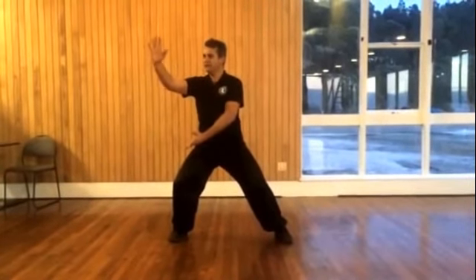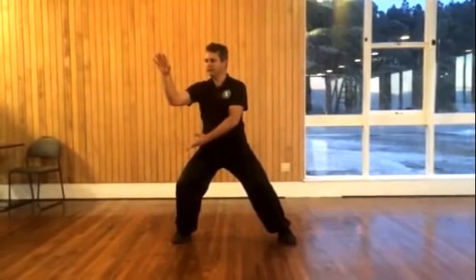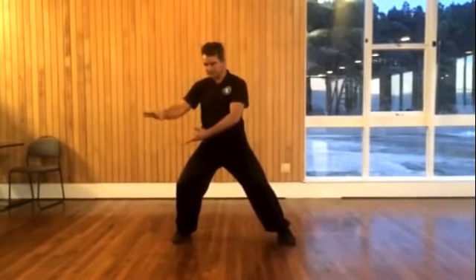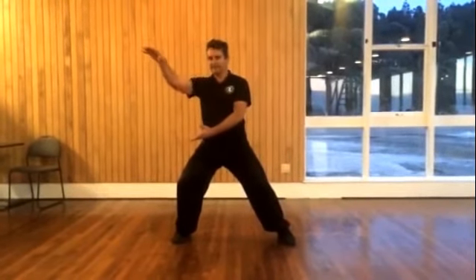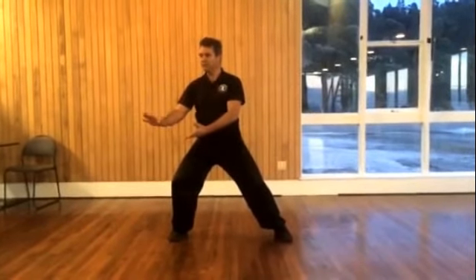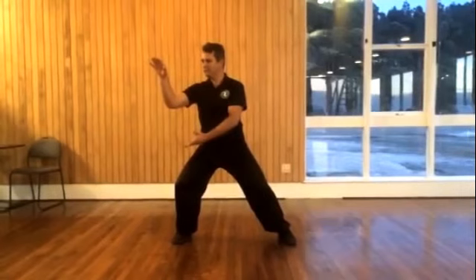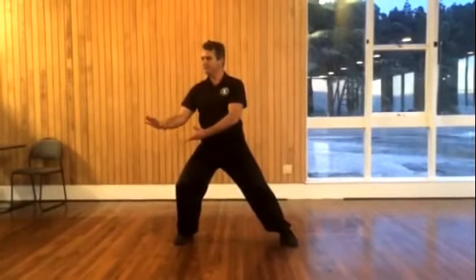From here, your top hand is going to absorb and then do an arm push down. You should feel a sense of pushing down the outside of your leg and quite a heavy hand as it absorbs back in towards the body and then pushes or presses the energy down. From this position, the top hand Liu — absorb and push down.